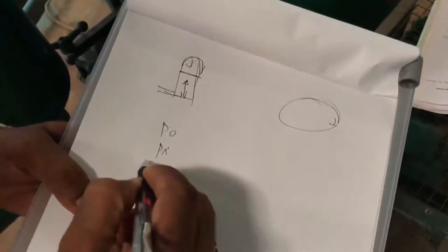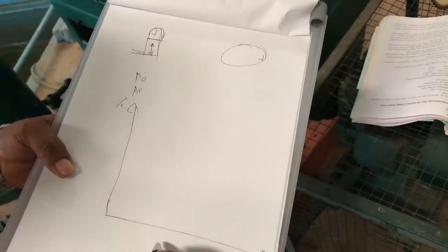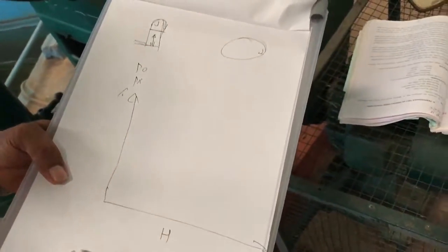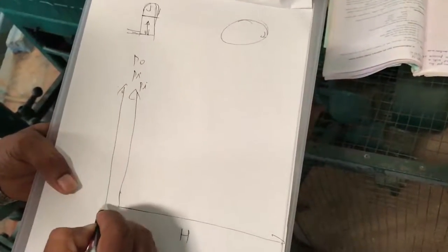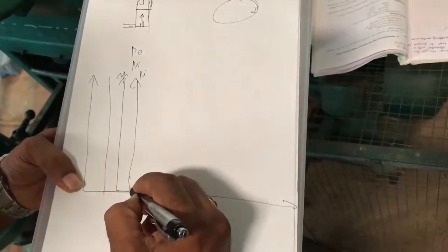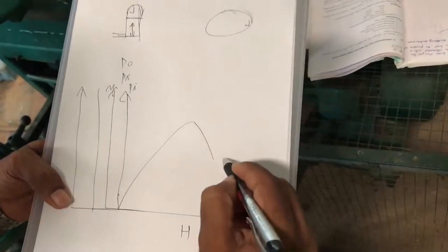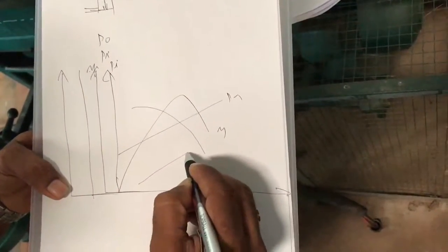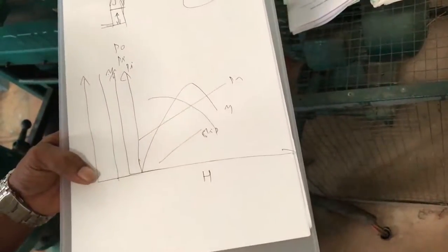After calculating input power, output power, efficiency, and percentage slip, plot the performance curves. Head is taken on the x-axis (abscissa). The curves to plot are: head versus efficiency, head versus input power, head versus discharge, and head versus slip.